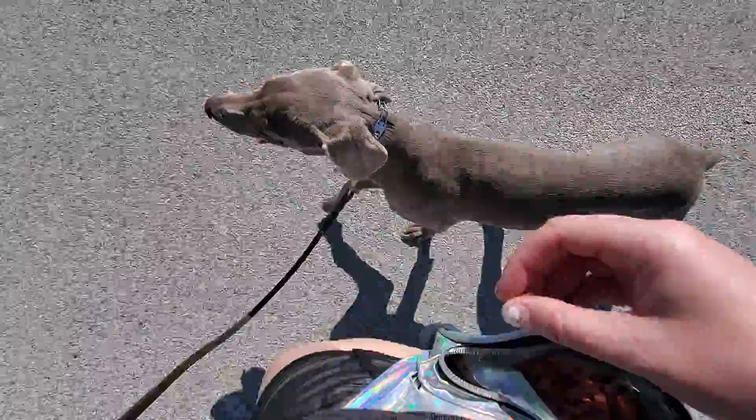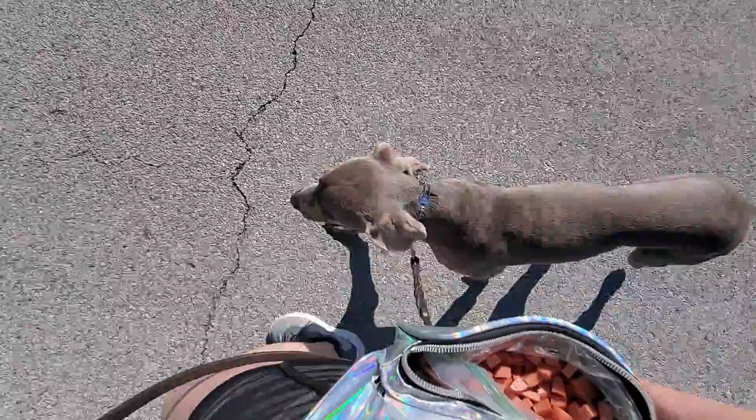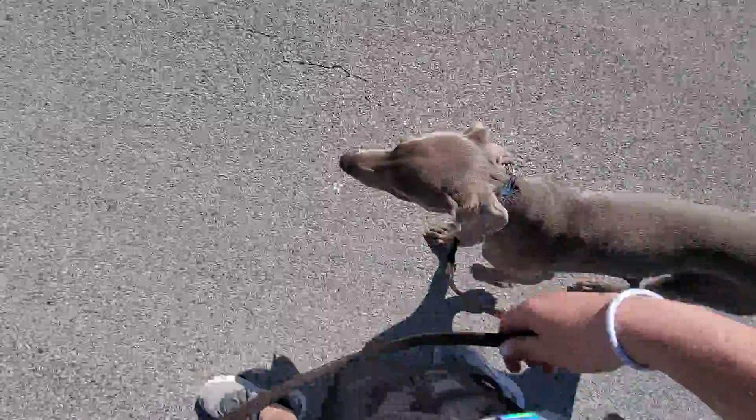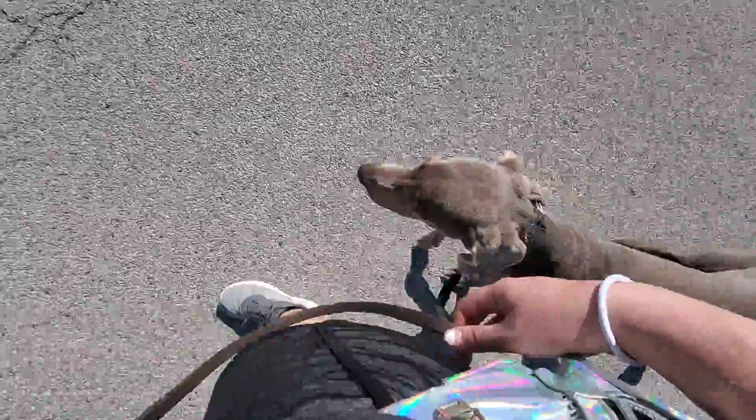Good heel. I'm working on heel with Ghost. Heel is the command to walk next to me on the right hand side with a loose leash. So that's the important part.